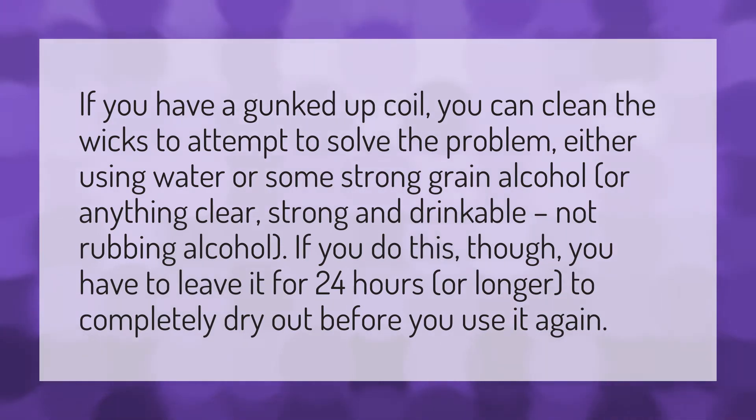either using water or some strong grain alcohol, or anything clear, strong, and drinkable — not rubbing alcohol. If you do this, you have to leave it for 24 hours or longer to completely dry out before you use it again.